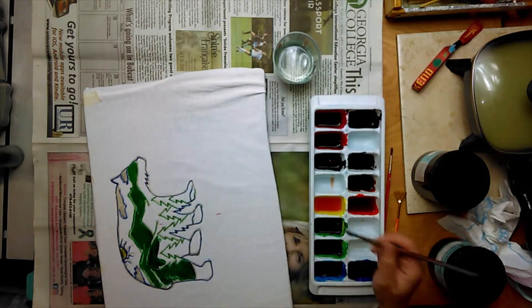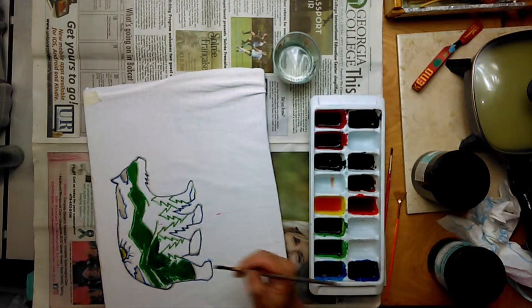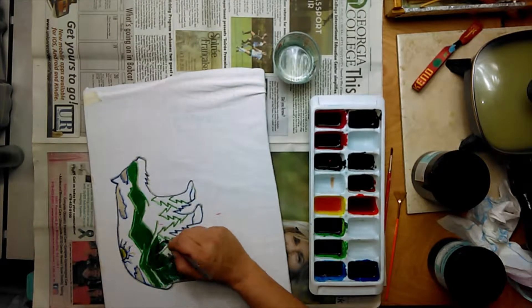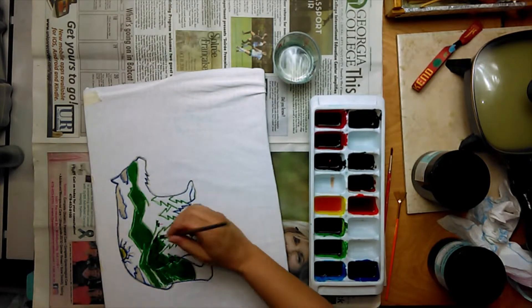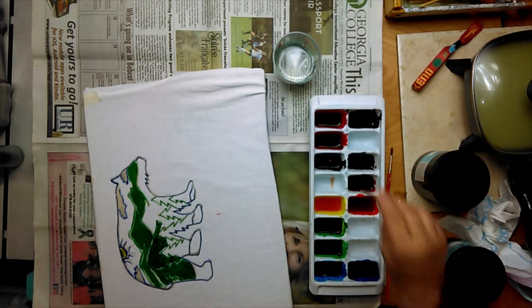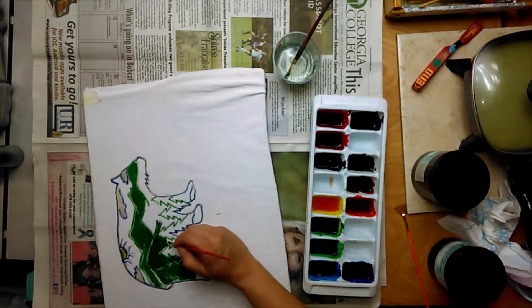It might not look that different right now, but once it's dry, the colors will show out there. They kind of look a little similar on the red. Kind of narrow it here, so there's a small brush.